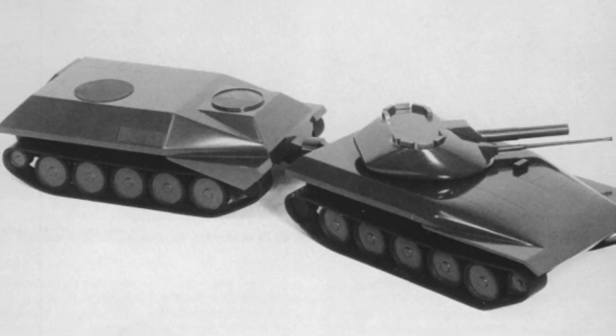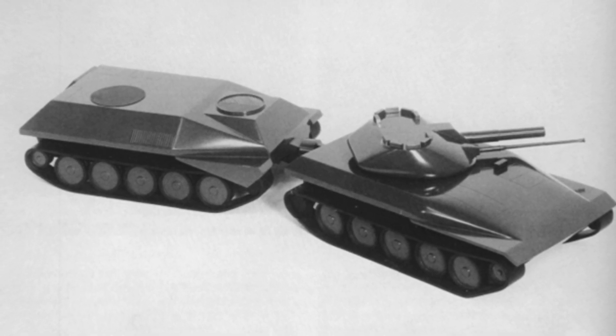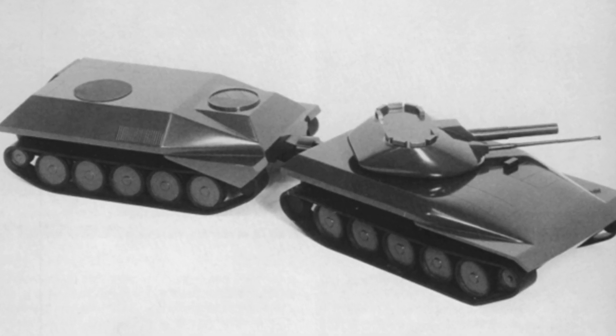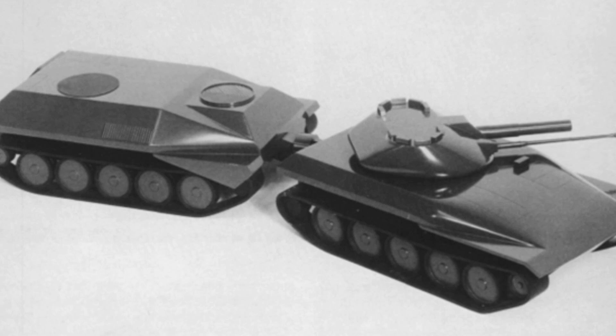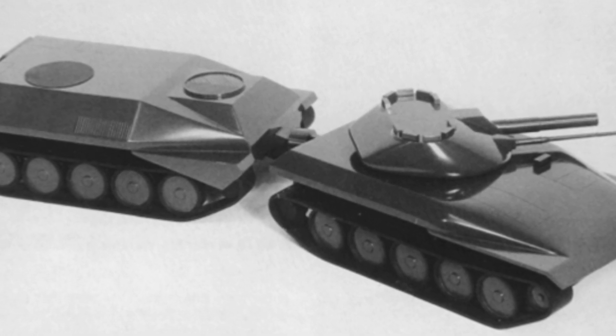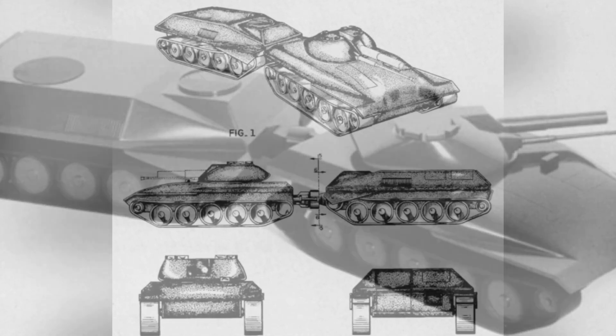Originally planned for four crew members in the front section, this was later reduced to three, likely due to size and weight constraints. The rear section was also originally planned for four crew members, who could dismount and act as infantry in combat, working in coordination with the tank. This concept evolved in later designs to accommodate carrying 15 to 40 personnel.